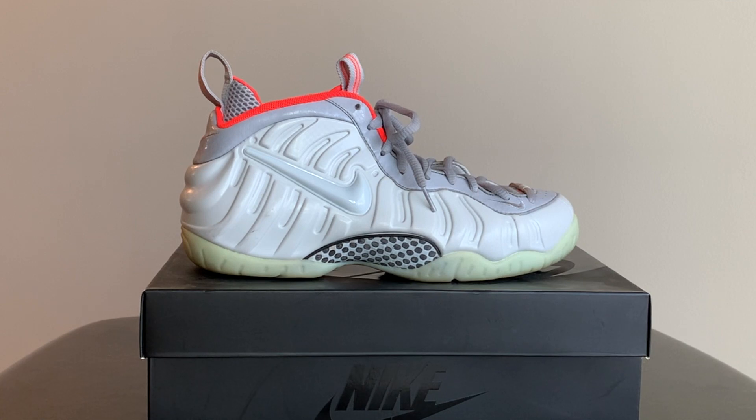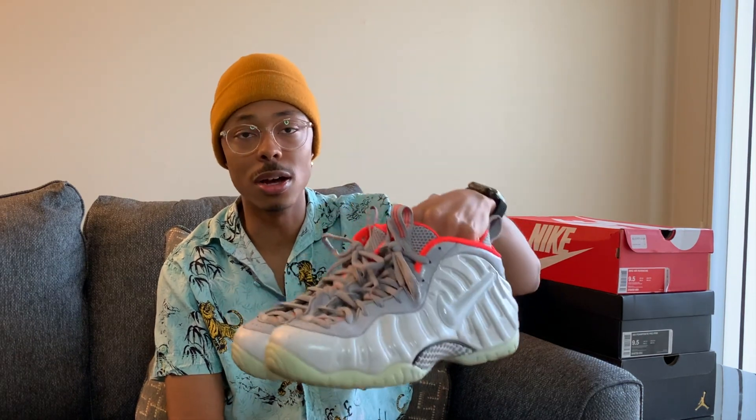Last but not least, the Yeezy Foams. Another one of my boys gave these to me — he was getting rid of shoes one day and said, 'If you want these, let me know,' and I was like, 'I'll take them.' They're not even my size — I wear a size 8.5 and these are a size 9.5 — so they fit but not snug, and I like my shoes to fit snug.